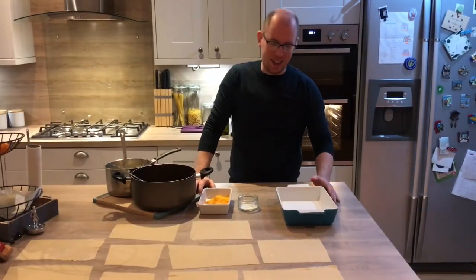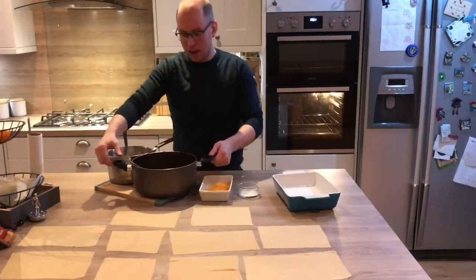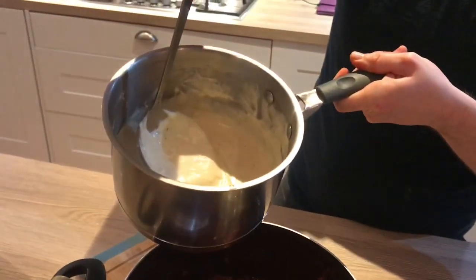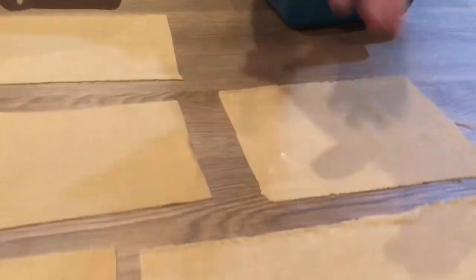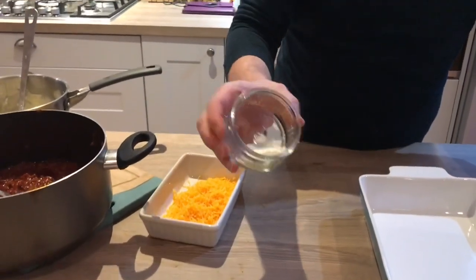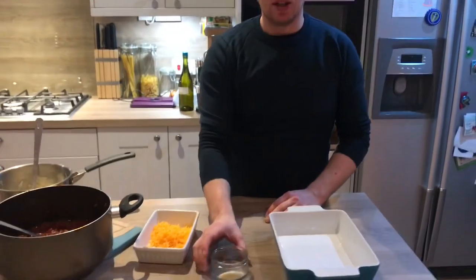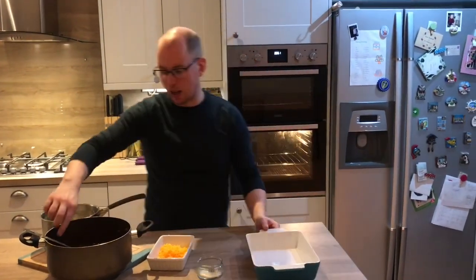Welcome back for video number four this week — this is how to build the lasagna. So we've got our ragu sauce that we showed you how to make earlier in the week, our bechamel sauce that we've done a video on as well, our lovely sheets of fresh pasta, and then the only added ingredient is some hard Italian cheese that's been grated down. We don't have much left so I've also used some red Leicester cheese — use any cheese really, but the best one is a hard Italian one.